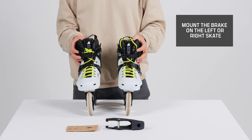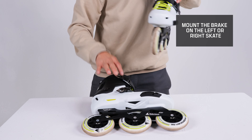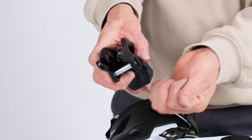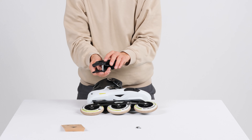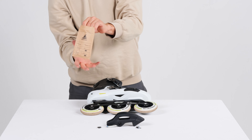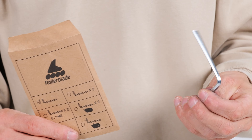Start out by locating the brake assembly kit in the box, which includes the brake and the brake housing together, plus two washers and a longer axle bolt, as you can see here. You're also going to find the supplied 4mm Allen key in the pocket inside the box.